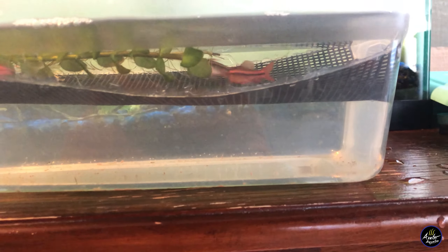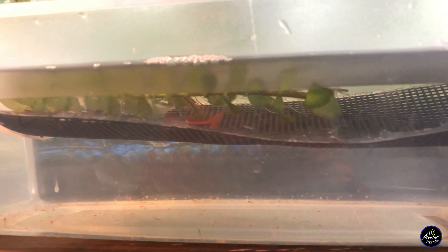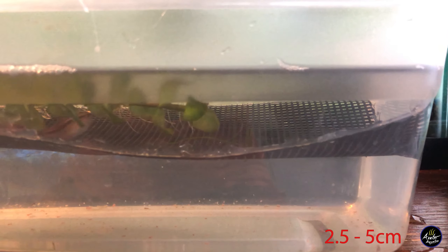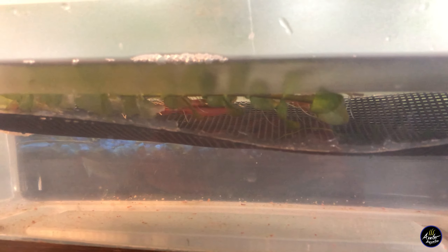Take a look at how shallow this actual spawning container is. The deepest part is only about two inches or so, and then the sides are an inch or even less. This triggers them to spawn because they think that they're in really shallow water.